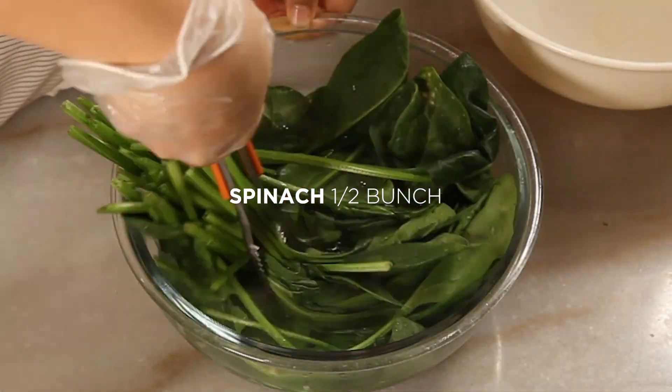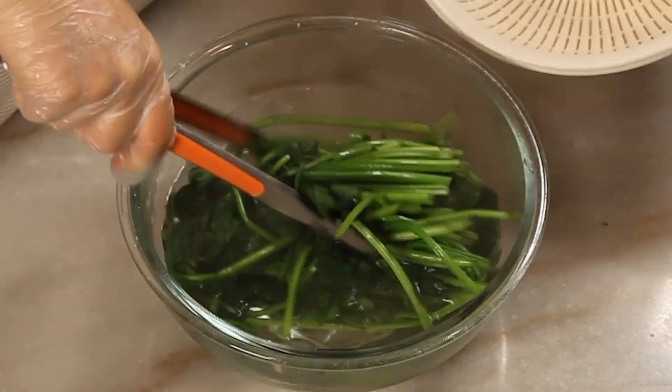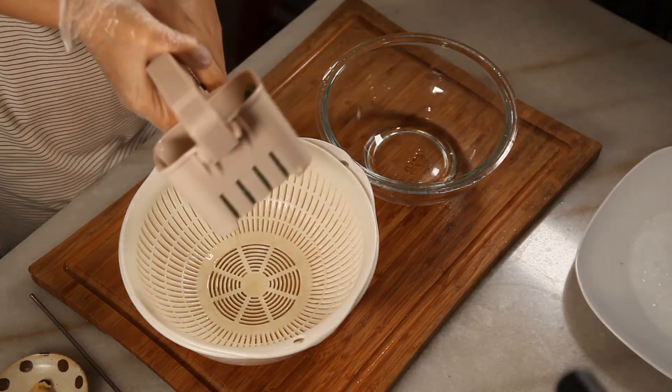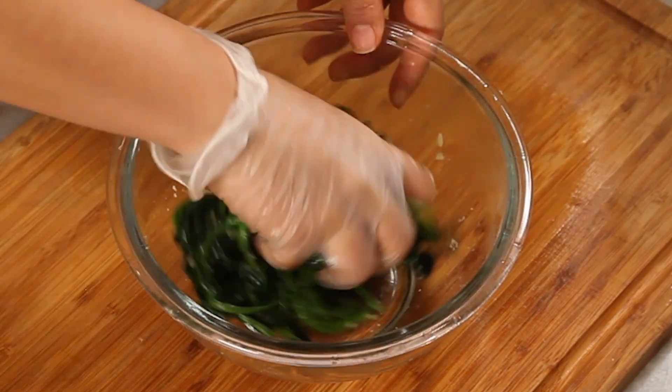Blanch the spinach in boiling water for 30 seconds, then drain. It's more convenient to blanch them by boiling water in a kettle instead of using a whole pot. Squeeze the spinach to get the excess water out as much as you can, and season with olive oil, garlic, and salt.